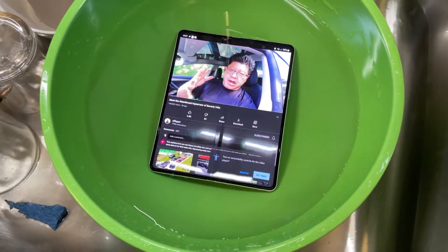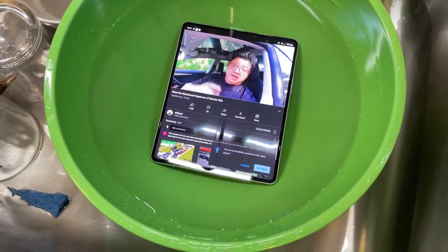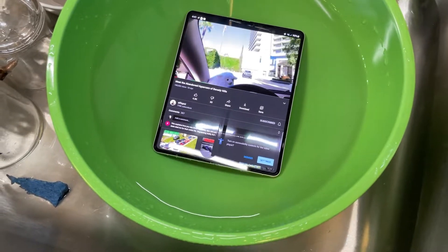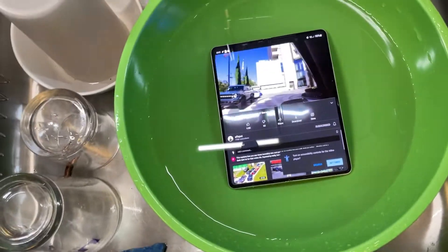It's a pretty good sign. I'm not seeing any bubbles, which means it's not leaking anything inside, which is good. Seems to be working just fine, which is great.